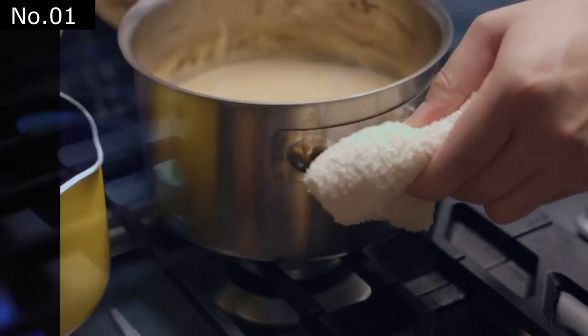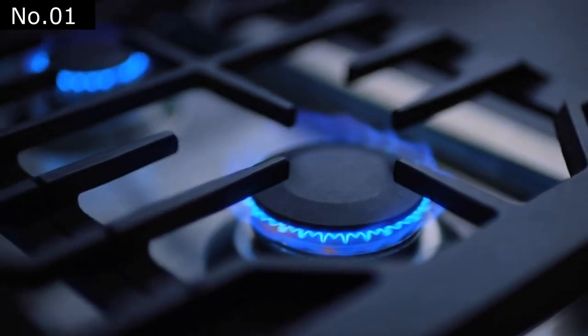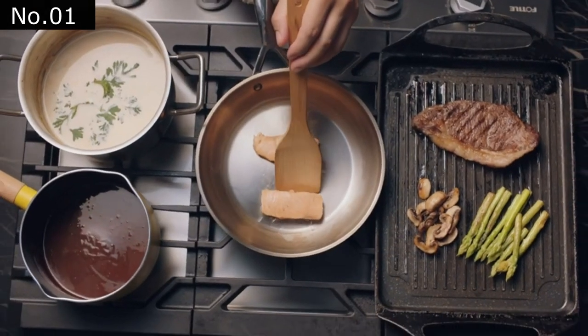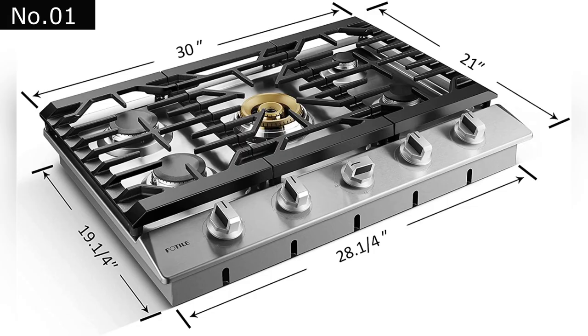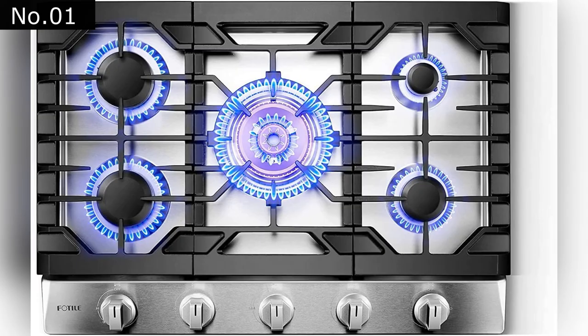This unit features a 304-food-grade steel surface and removable parts that are durable and easy to clean. It has a built-in fast ignition system and heat-resistant knobs. The faux-tile cooktop is made with the latest in technology, including seamless sealed burners, and can be easily wiped clean with soap or water.